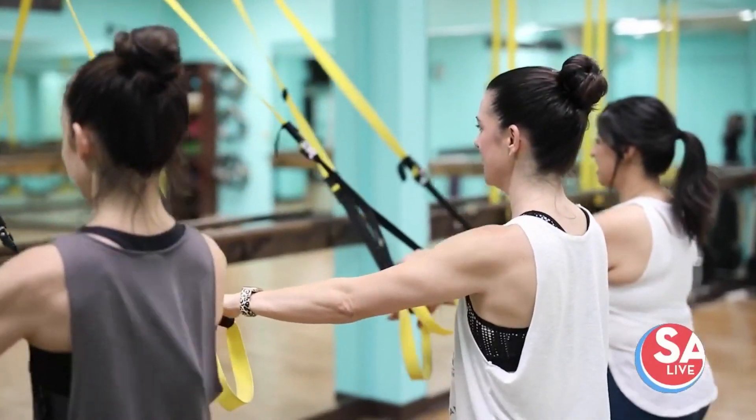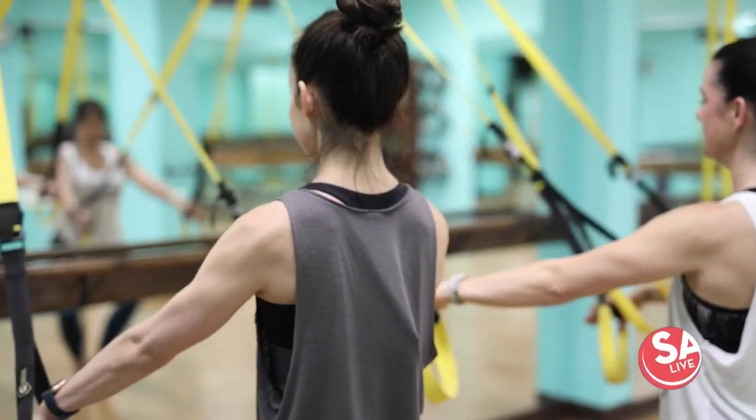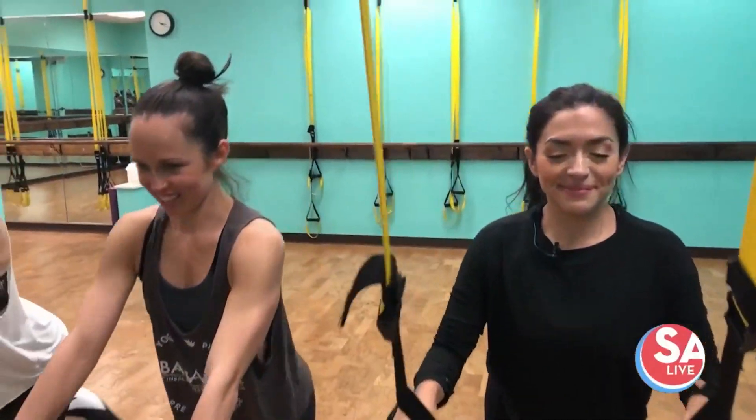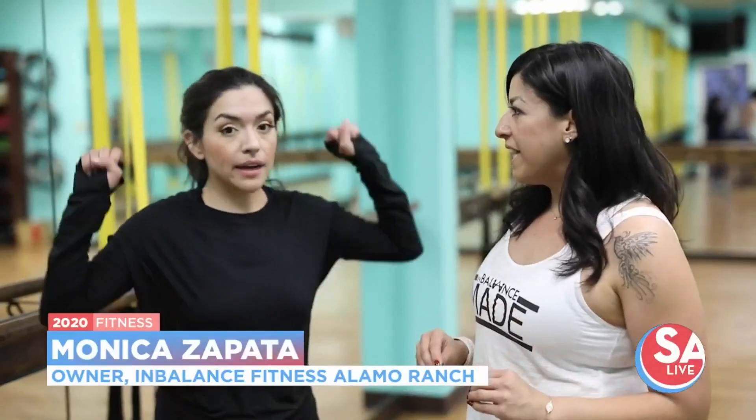Barre suspended is our traditional barre class but with TRX straps. We're taking what you would normally do at the ballet bar and putting it with a suspension system. We're known for our signature barre classes — they're different than any other barre studio you'll find in San Antonio. You're going to sweat. You're not just going to be at the bar.